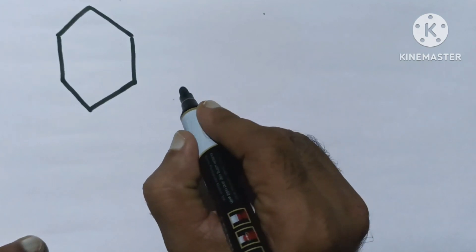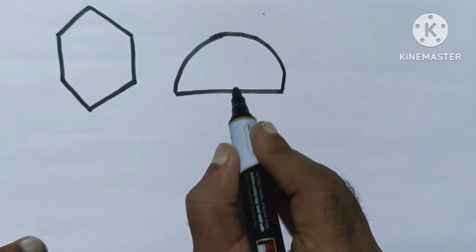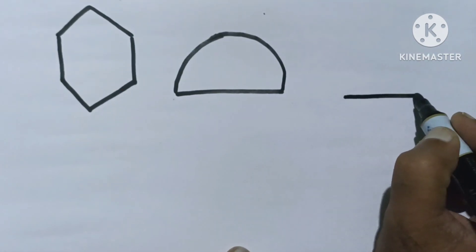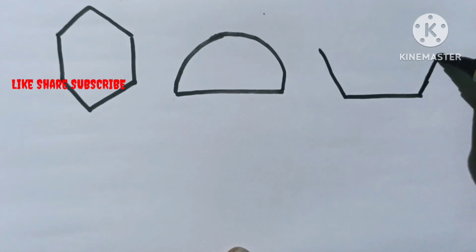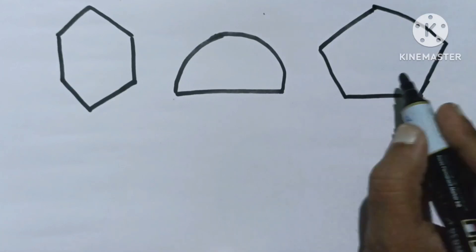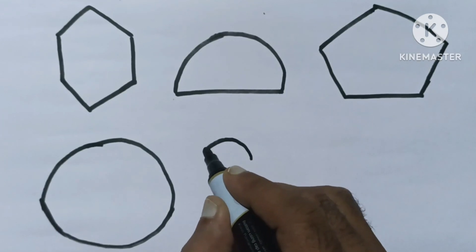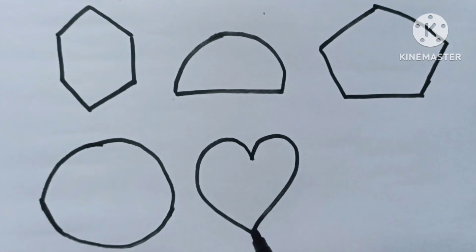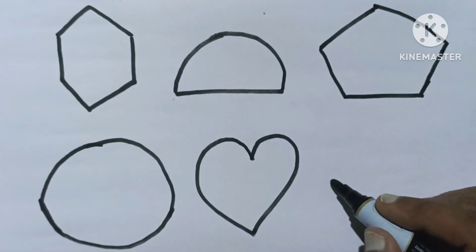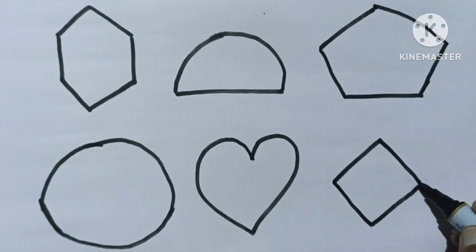Hexagon. Semicircle. Pentagon. Circle. Heart. Rhombus.